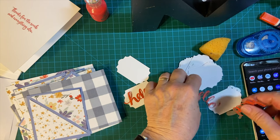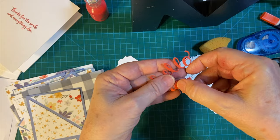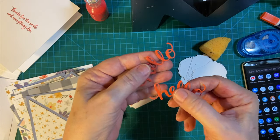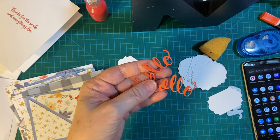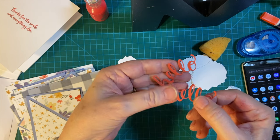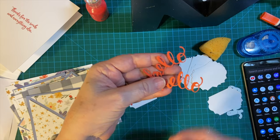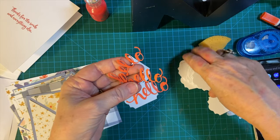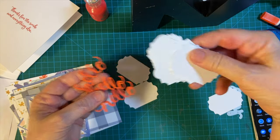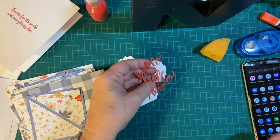So today we're going to continue the die cutting and as I mentioned in my last video I will go ahead and speed that up or just crop it out so not to bore you to death, because it will probably take a little while — there's 12 and I only managed to get three done last time. But we got all these pieces punched out, so let's get started.